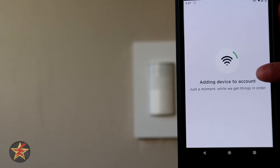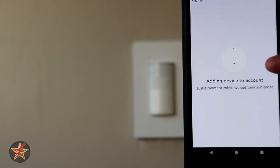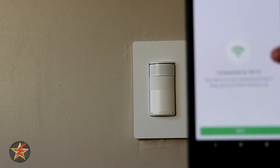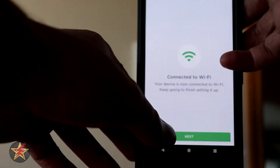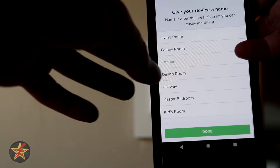The switch stopped blinking, so it's adding to the account. Device is now connected to Wi-Fi — keep going. We're going to select next. It wants me to say where this is, so this is in the kitchen. And done.